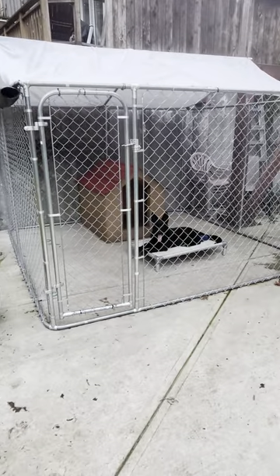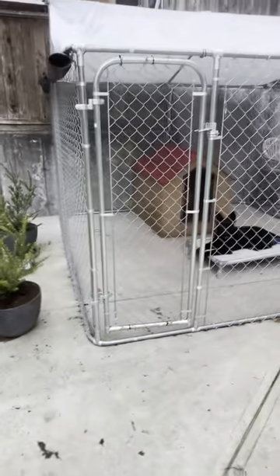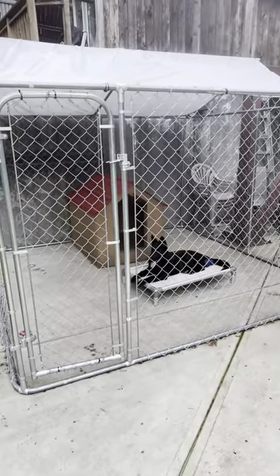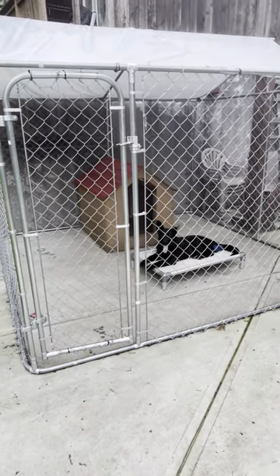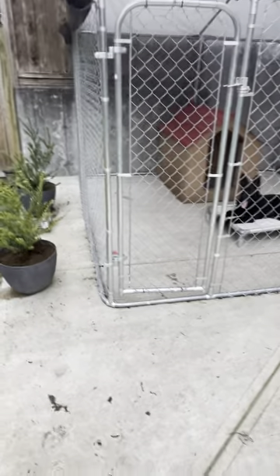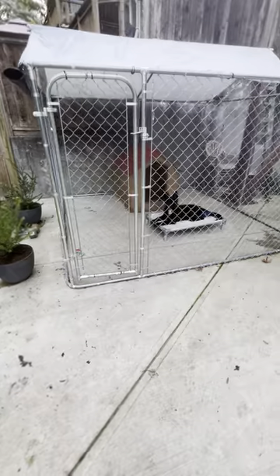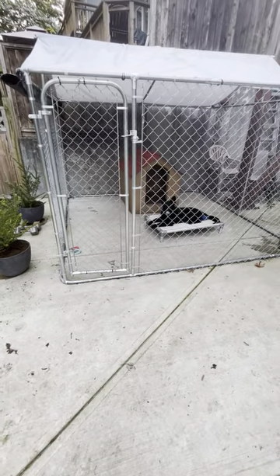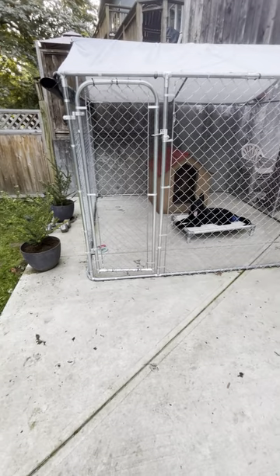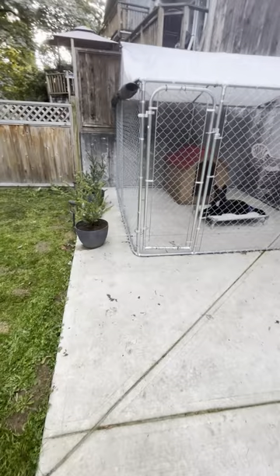I won't be opening the gate to go inside and show you guys because I don't want the other dog to get out, but I'll do my best. Ideally, this is what it looks like — these are the things you should consider when making an outdoor kennel. Don't go overboard, but don't go cheap either. She's a breeding female, so we treat our dogs well. We're not a puppy mill operation — I want to treat my dogs good because a happy dog is our first goal before anything else.